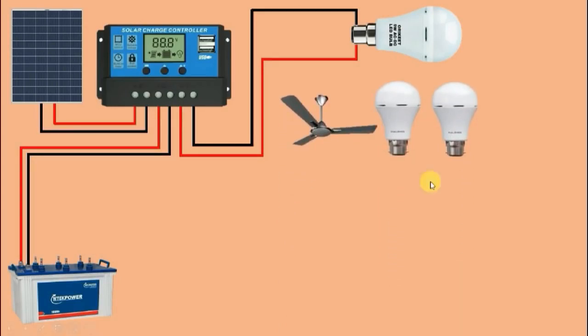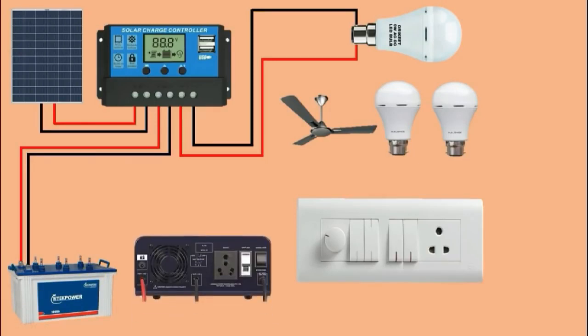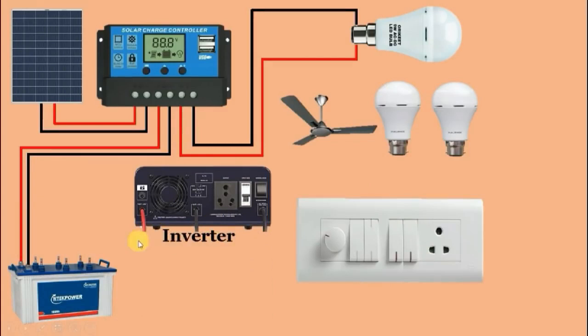This fan and two LED bulbs will work on AC power supply. Here we have a battery that gives DC supply, so we have to convert DC supply into AC supply. For converting to AC, I am using an inverter. This inverter here is a simple inverter. You may also find a solar inverter — if you are using a solar inverter, there is no need to use a solar charge controller. Since I am using a normal inverter, I have to use the solar charge controller.